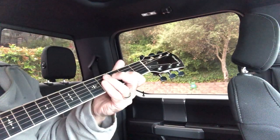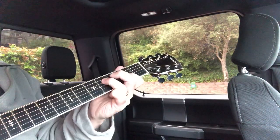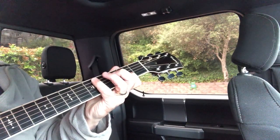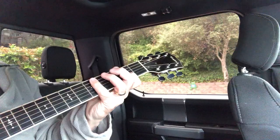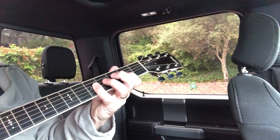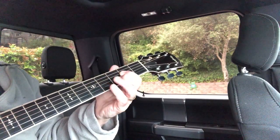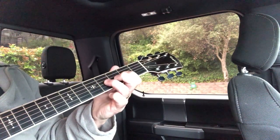Now look at the D, the 4-chord. In this position, here's our D — pinky on the 1: 1-3-5-6-flat-7. 1-3-1-3-5-1-7-6-5.